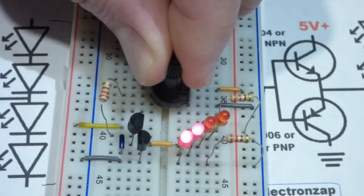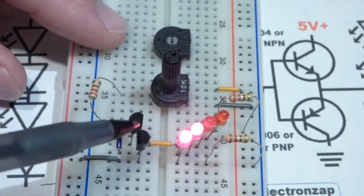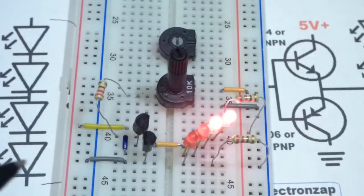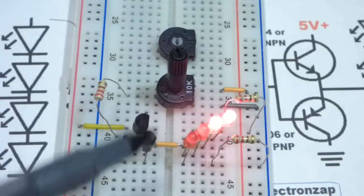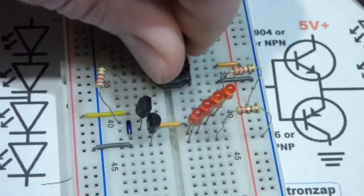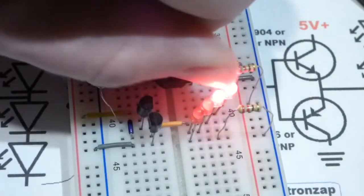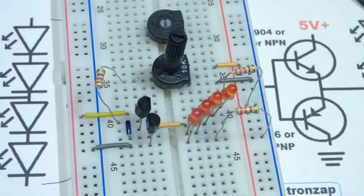When I turn the trim pot more towards positive, you can see the LEDs connected to the negative rail light up. The base is becoming more positive, turning on the NPN transistor, and current flows through those two LEDs. When I turn it towards more negative, the PNP transistor turns on — more negative comes to the base — and current flows through the two LEDs connected to the positive rail. So this functions as a polarity indicator circuit, using different LEDs to indicate which direction current flows at the output.